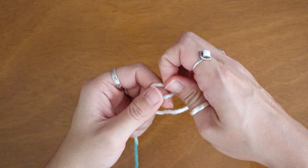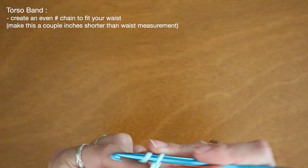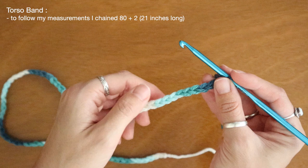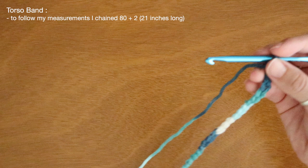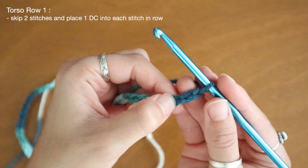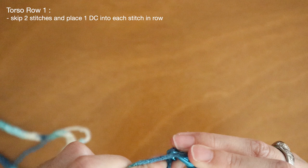For my body section I'm going to start off with another slipknot. Next I'll create an even numbered chain that stretches around three quarters of my waist. I want this top to have an open lace-up back, so I'm not going to crochet around the entire circumference of my waist. I've chained about a total of 80 stitches and that reaches to roughly 21 inches long — I just want this band to cover the majority of my torso. So after my 80 I'm going to chain two more for turning, and starting at the third stitch from the hook I'll place one double crochet into each stitch in the chain.